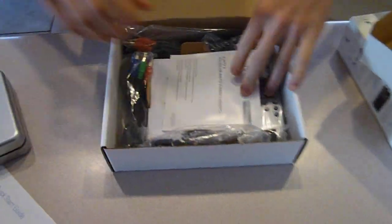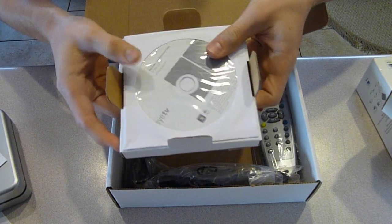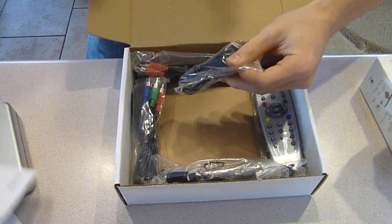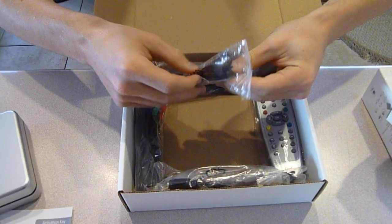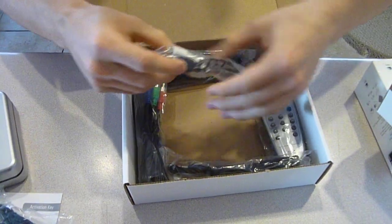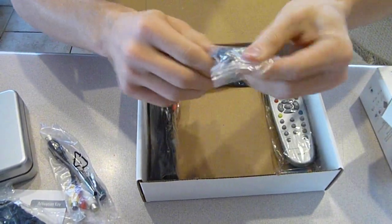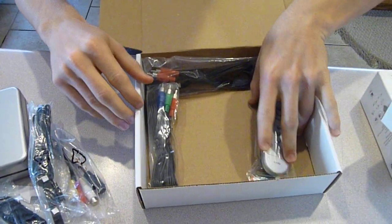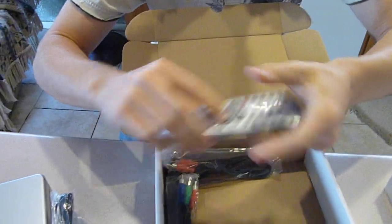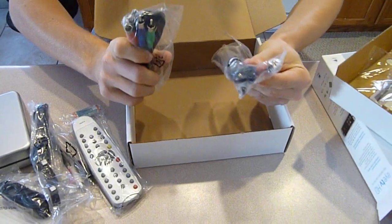So that's the console. Let's see what else is in here. Authentication key. CD. Let's lay this out: this is the USB, connects from console to the computer. Component cables, as well as an AV cable. This is the infrared cable — you can control it with the remote, and hey, that comes with batteries, kinda nice, we don't gotta go to the store separately. Audio cables and HD component cables.